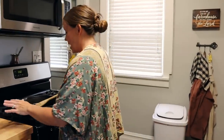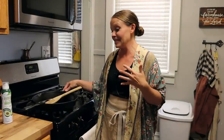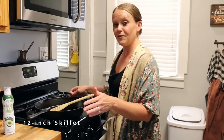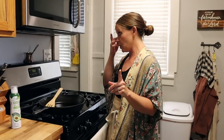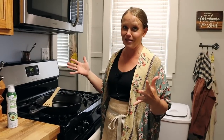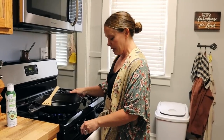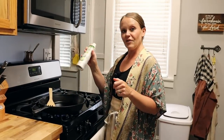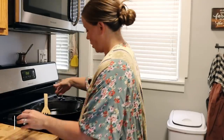First of all, we're going to come over to the stovetop and start by making our homemade sauce. This is the homemade sauce I use for any red pasta dish. I'm using my 12-inch cast iron. Today I'm making a single recipe — one single recipe feeds my whole family and makes a 9x13. I'm going to turn my heat on high and give a little spray of avocado oil, and we're going to let that warm up for just a moment.